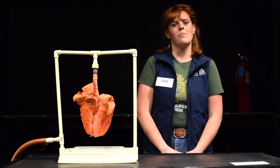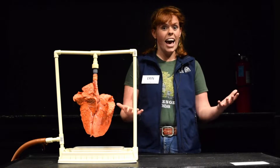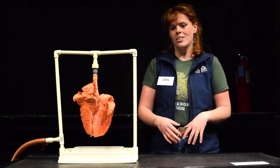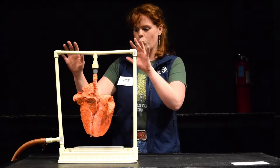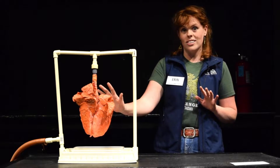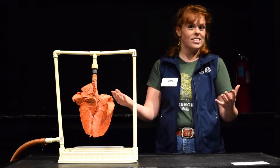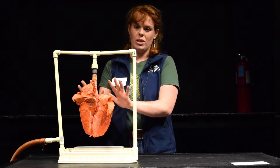Hi, my name is Erin and I am a Science on Wheels educator here at Pacific Science Center. Today I have a lesson for you about our respiratory systems. We have some things you can try at home, and we also have some real pig lungs with us today. These are not human lungs, but they're about the same size and shape as our lungs, so we're going to do some demonstrations with this.